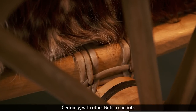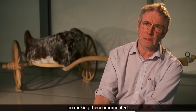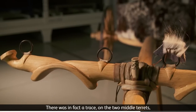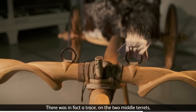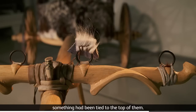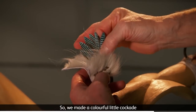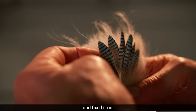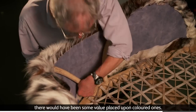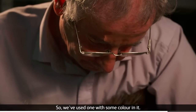Certainly with other British chariots and chariots elsewhere, a great deal of effort was lavished on making them ornamented. There was in fact a trace on the two middle terrets of organic material which suggested that something had been tied to the top of them, so we made a colourful little cockade and fixed it on. With animal skins and hides around, there would have been some value placed upon coloured ones, so we've used one with some colour in it.